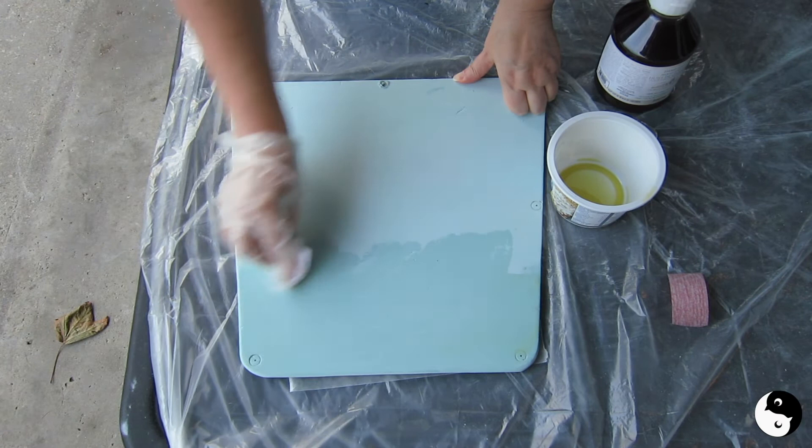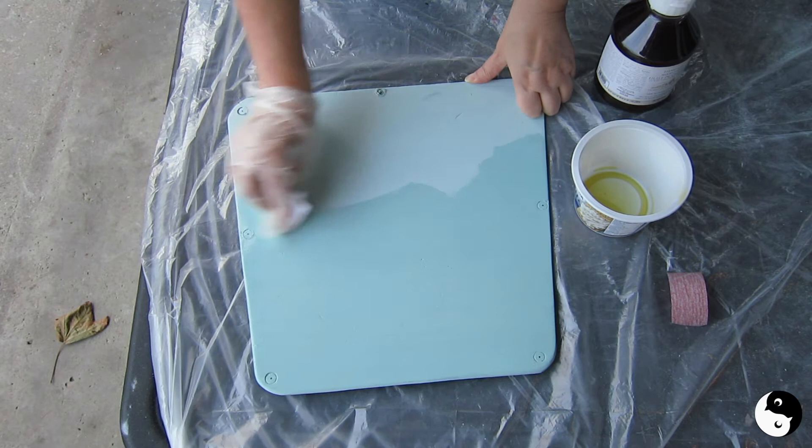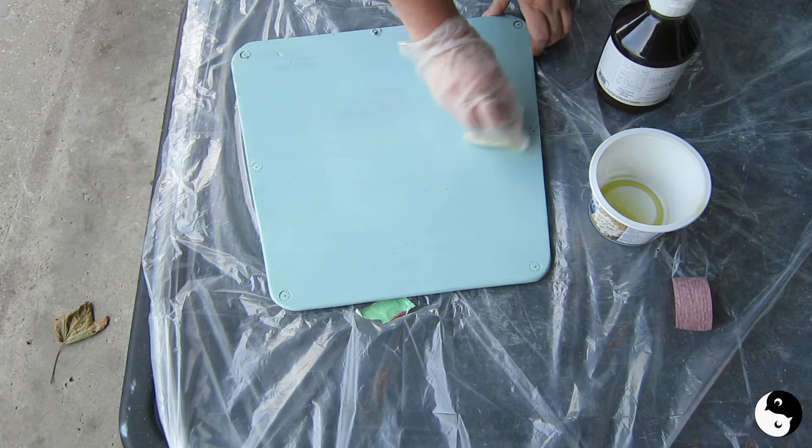You don't have to worry about going with the grain when you put the hemp oil on — you can just spread it any which way you like. Look how it brings out the color! Now if you want you can just wipe off the excess, but what I'm going to do is try wet sanding.